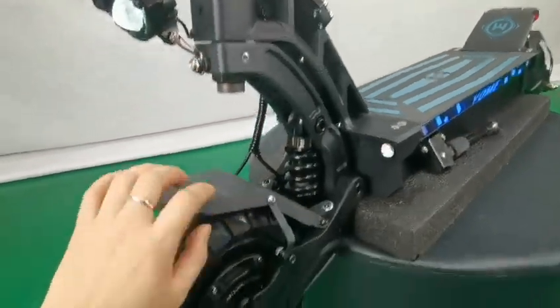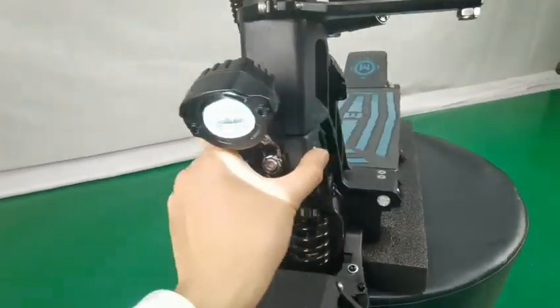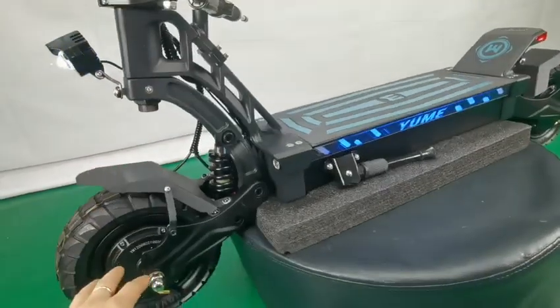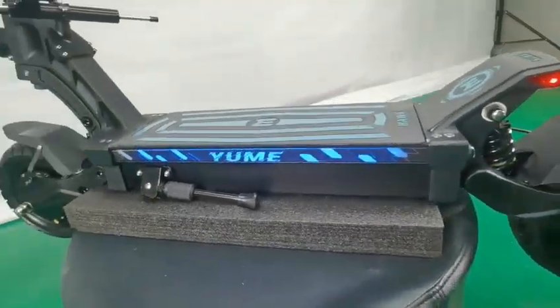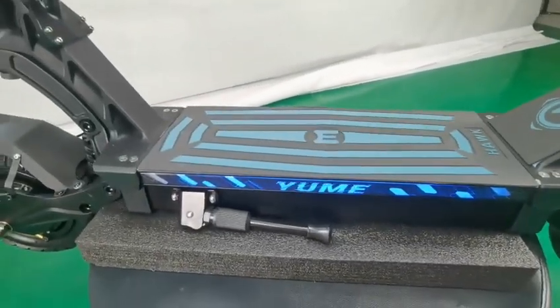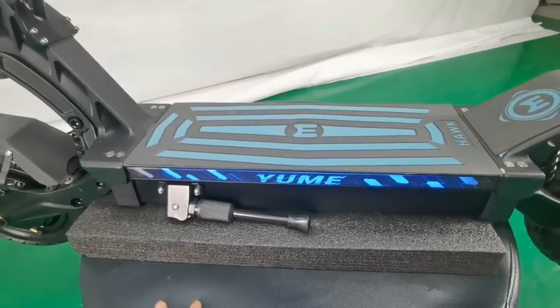Forge structure, die casting. The controller is 60W 27A with 9M offset.